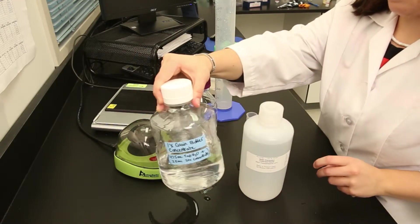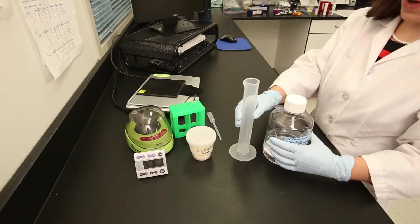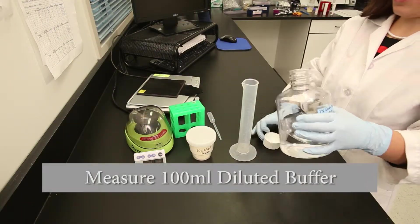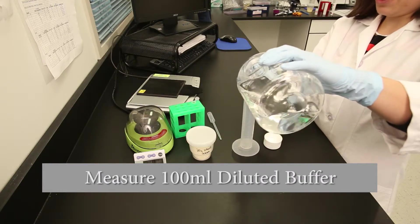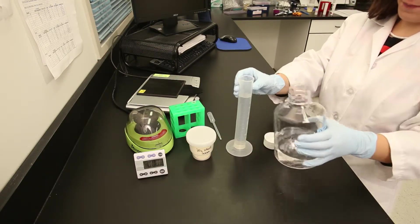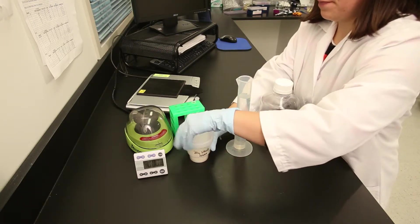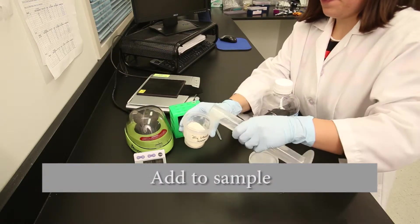Mix well to homogenize. Weigh 20–50 grams of milled sample and place in a disposable sample cup. Add 5 volumes of grain buffer dilution to the sample cup, according to the instructions in your product insert.